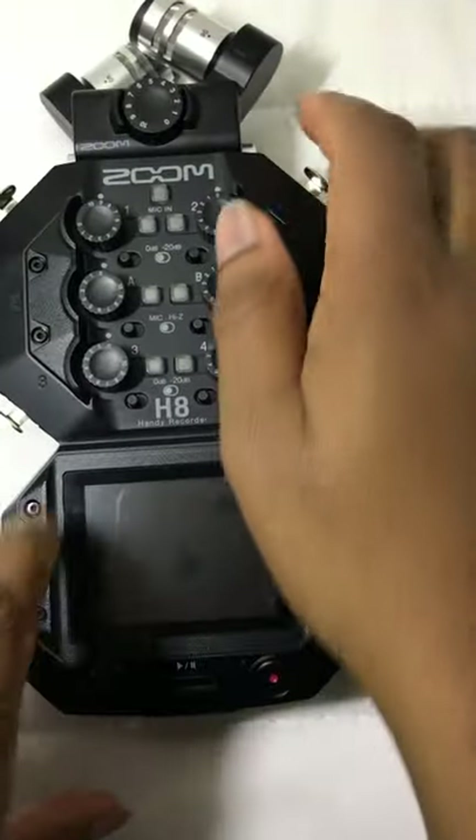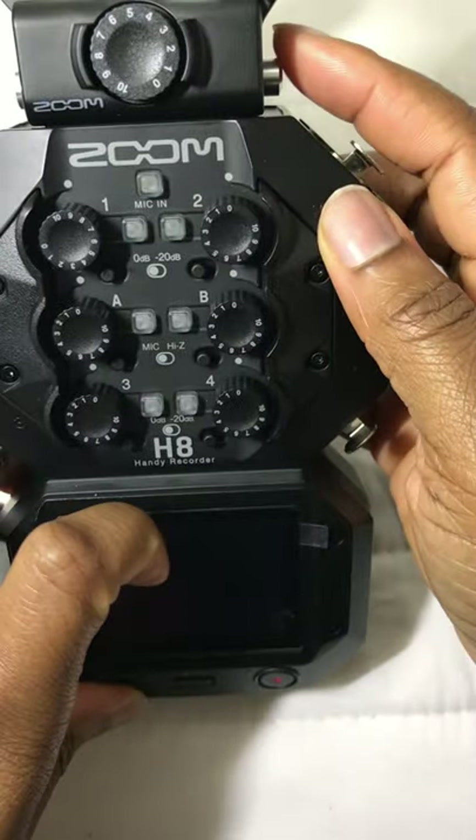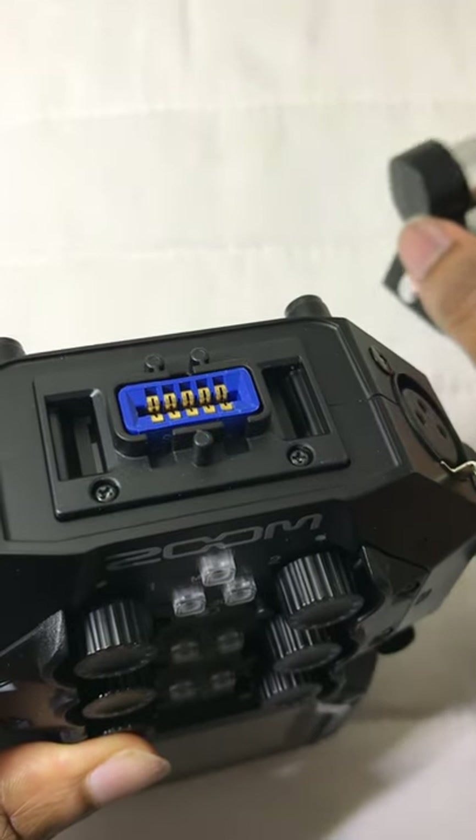And finally we have the extension port at the top, which currently has the XYH stereo microphone, but this can be removed for you to then add other extensions.